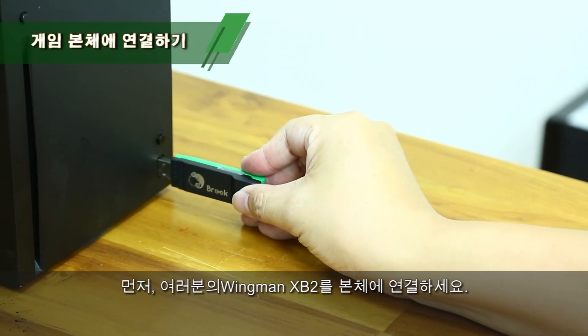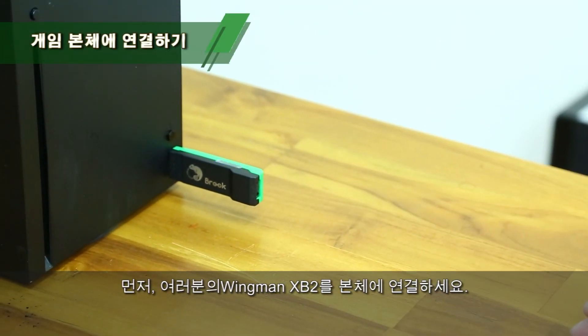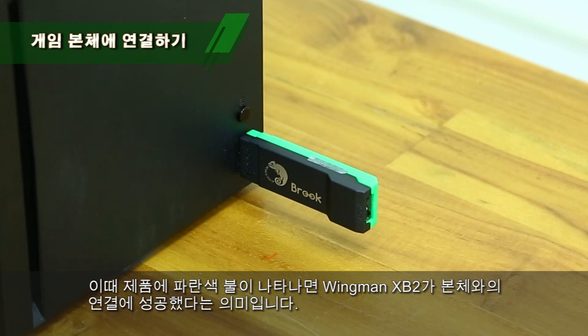Connect your Winman XB2 to the console. You will see the blue indicator is slowly blinking. Winman XB2 and console are now connected.